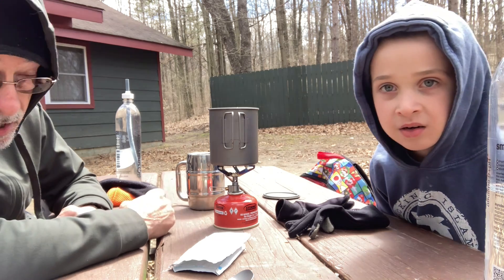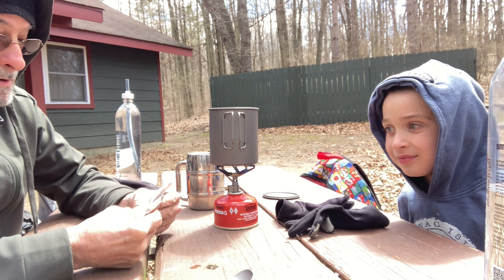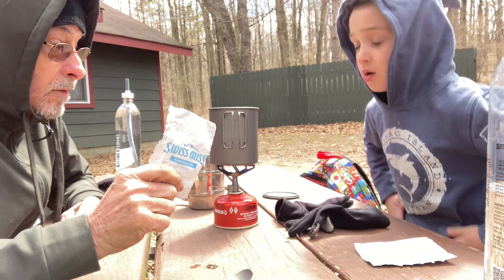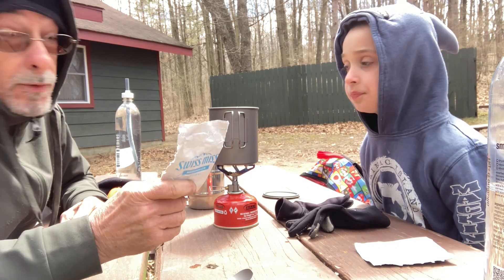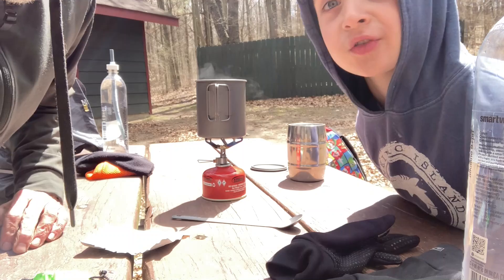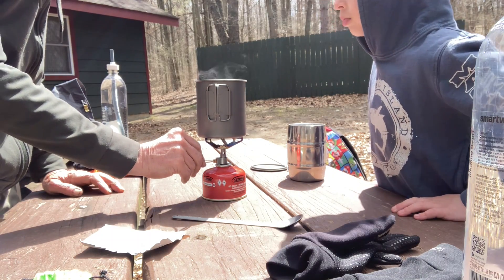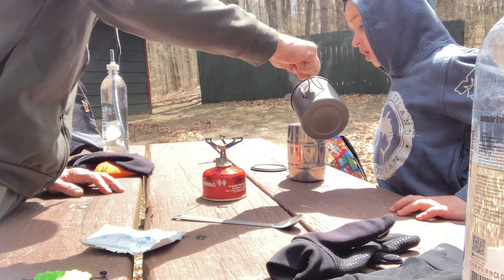We fired up the old BSR with the propane tank — already one minute in. We'll continue once this water boils; expecting about 4.5 minutes for 16 ounces. All right, back to you folks. We are ready for boil number one! Turn that off, handles are cool — I'm gonna go half for you.